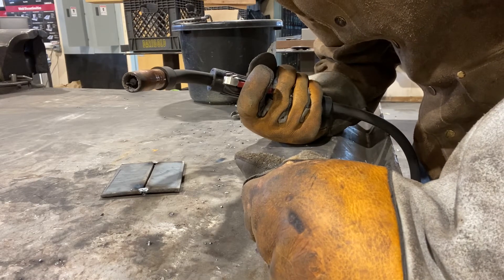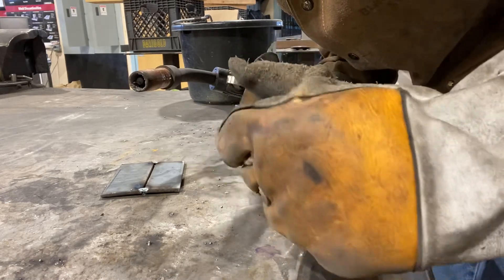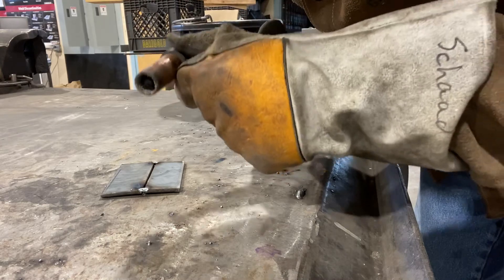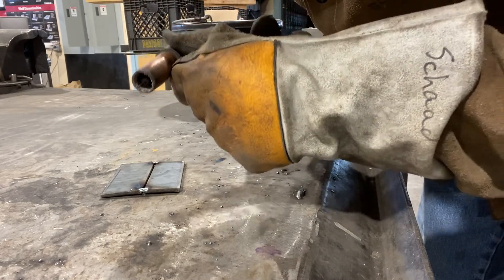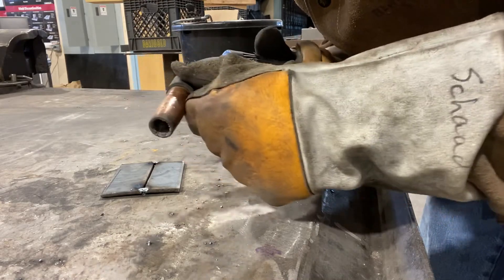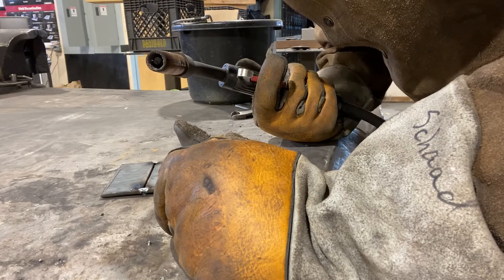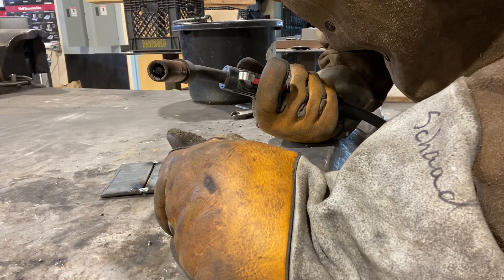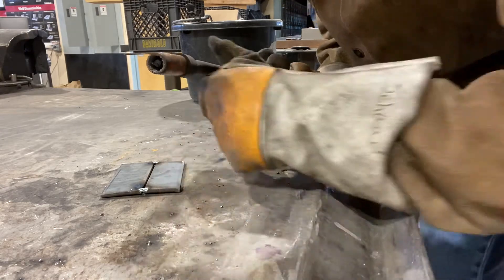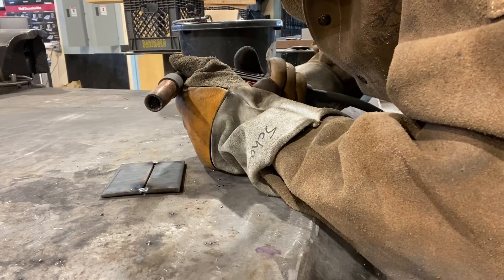As you practice these different welding methods and welding beads, play around with the different patterns — little circle patterns, loops, C's, zigzag, or step patterns. Eventually you'll come across a pattern that you like and that you're comfortable with, then utilize that same pattern consistently as you go across.